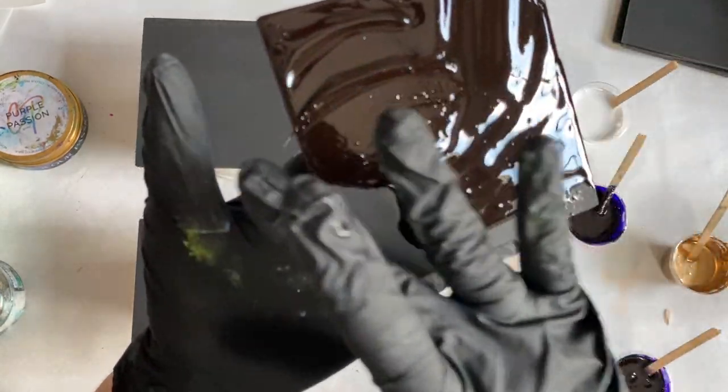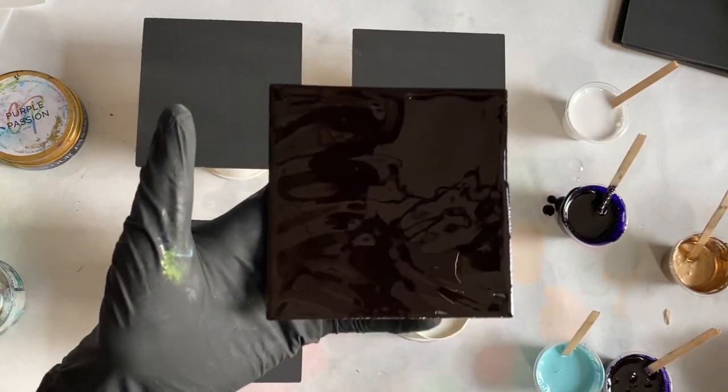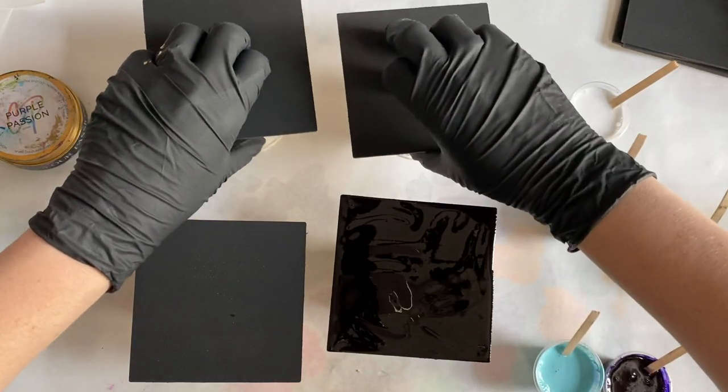It has to be under the other colors to work. Think of it like a basement — it's the lowest level in the house.